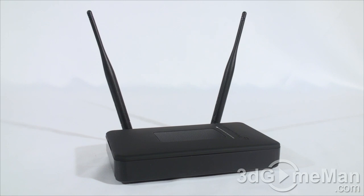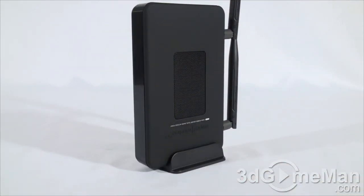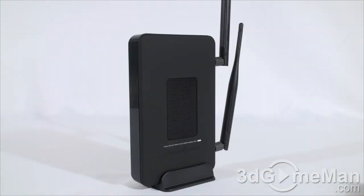With the antennas connected it now looks like an access point. Remember you can have it orientated horizontally or use the included stand and orientate it vertically. This access point is very versatile — it can be added to pretty much any existing network and is great for extending the range of your existing Wi-Fi network.